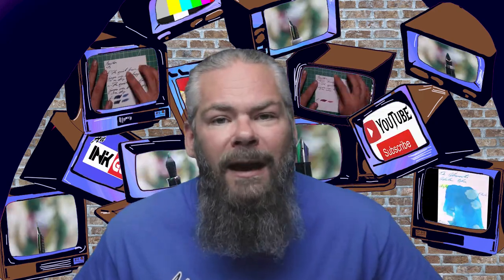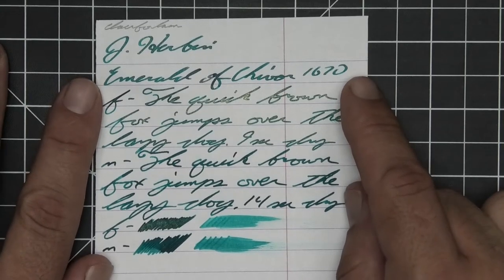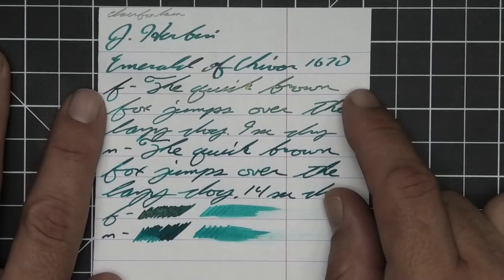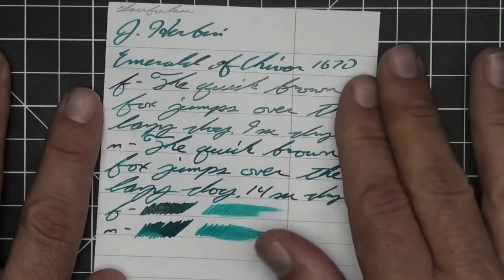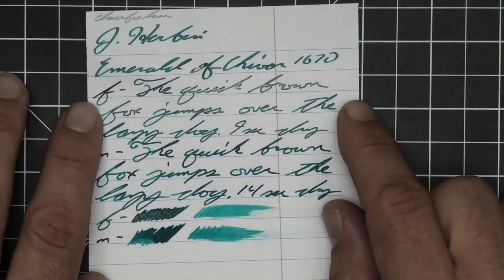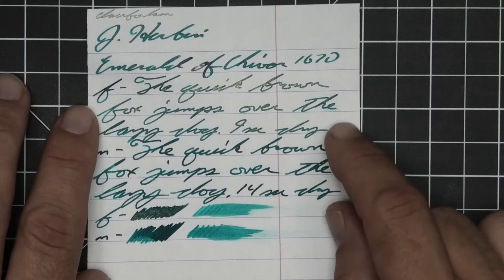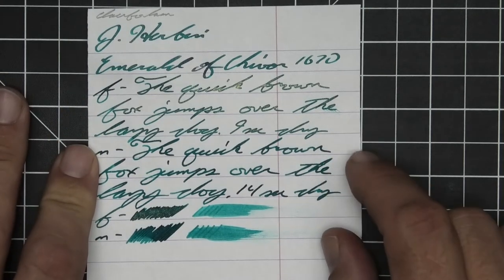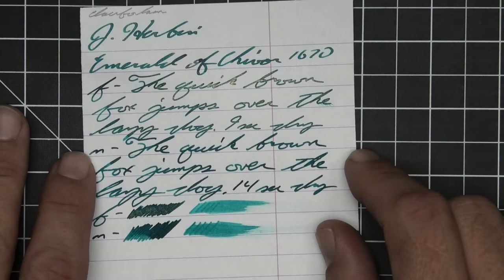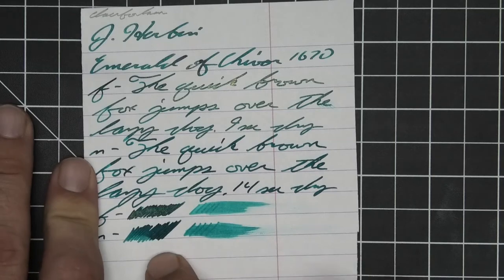Let's take a look at the first one, 90 GSM Clairefontaine. We have no bleeding, no ghosting. The 1.1 stub has no feather, spread, halo, or sheen, and no shade. The extra fine — shading will be difficult to discuss here because the shimmer really changes things. The extra fine has no feather, spread, halo, or sheen, no shade, and nine seconds to dry. The medium appears a little darker than the extra fine with no feather, spread, halo, or sheen, no shade, and 14 seconds to dry.